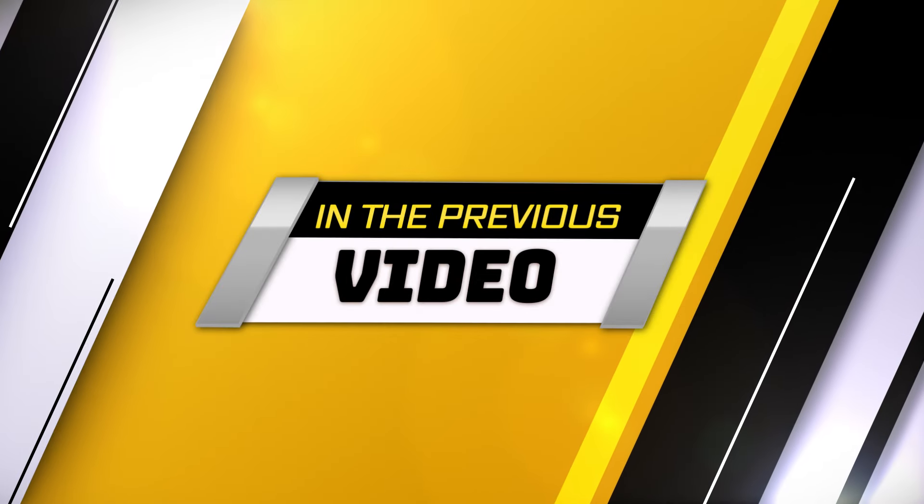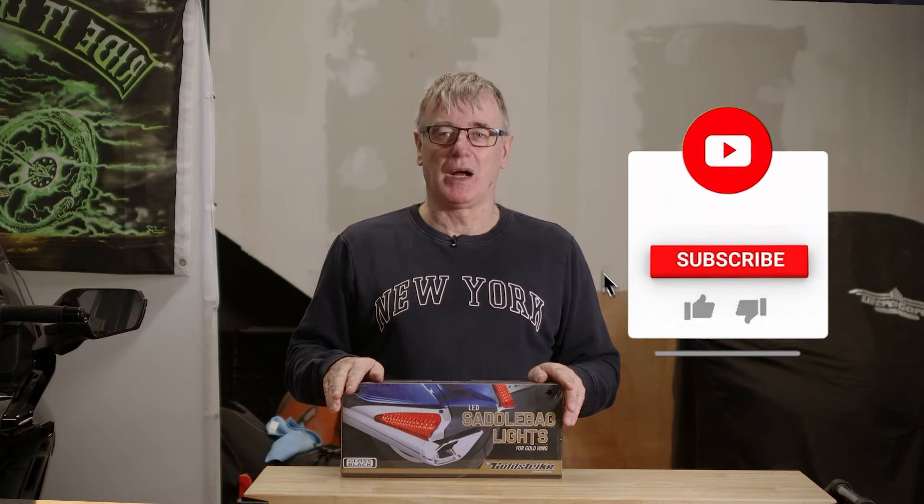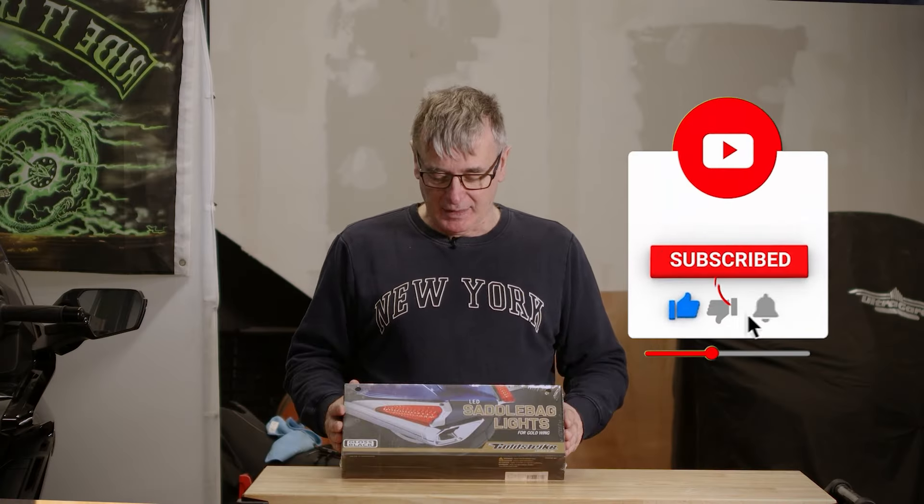That's been of some use to you. Now, just to show you what our next video is going to be about — it's the saddlebag lights for the rear of the bike.